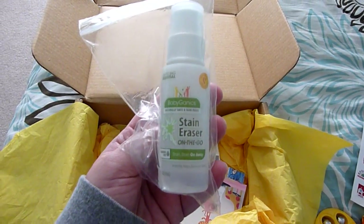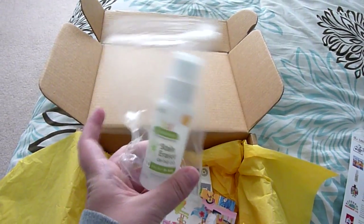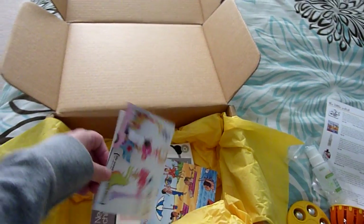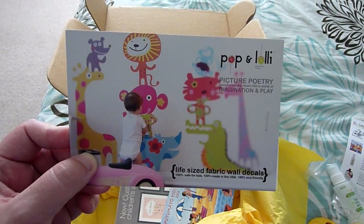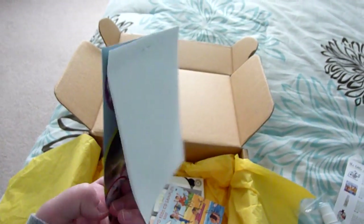The next thing I see is a stain eraser, and this is great for the diaper bag and when you're on the go, because goodness knows how many times both of my kids have gotten a stain on their shirts or clothes that needs to be removed.